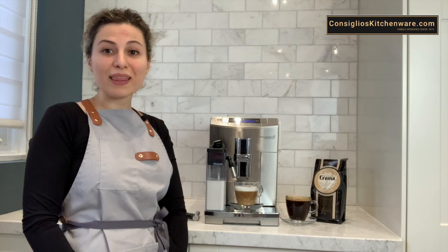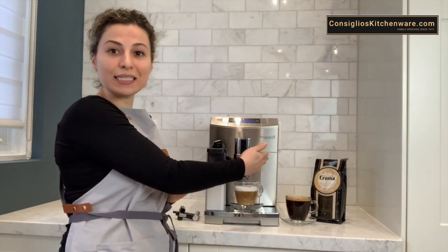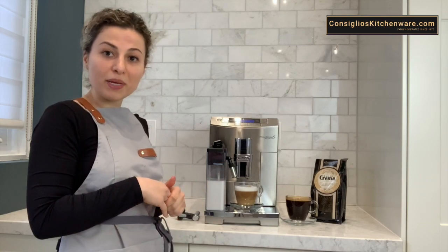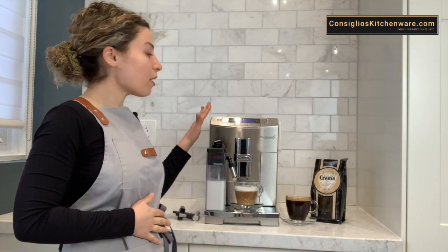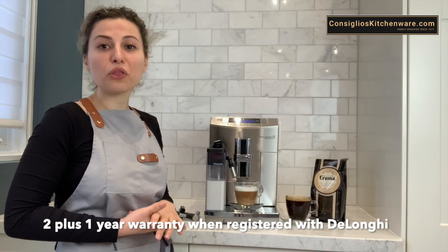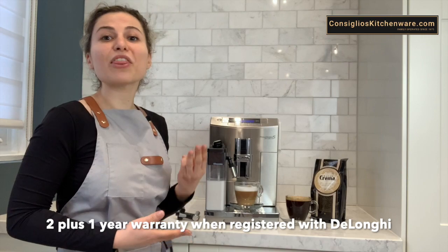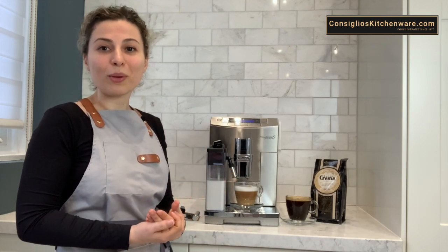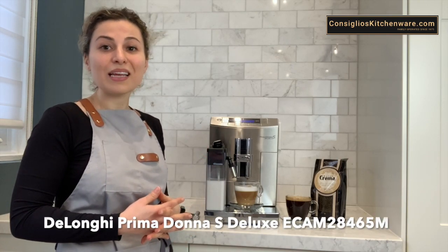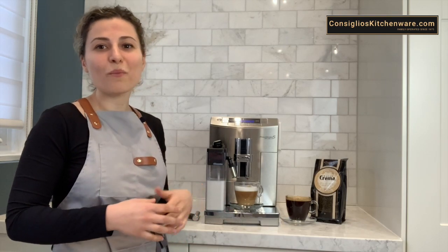This machine comes with an automated descaling option where you would simply add the decalcifying liquid into the water tank, stir it, ensure it's mixed, then follow the prompts on the menu to automatically decalcify and clean the machine. This machine is made in Italy and comes with a total of three-year manufacturer's warranty — two years warranty plus a third year when registered on the DeLonghi website. If you have any questions about the DeLonghi Prima Donna S Deluxe, please don't hesitate to reach out to our team at Consilios Kitchenware. We are more than happy to assist.